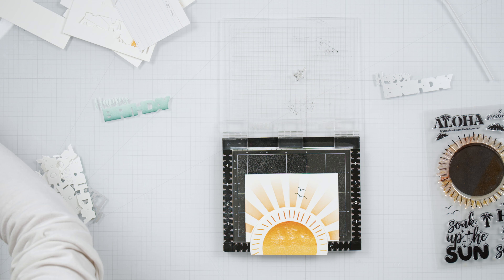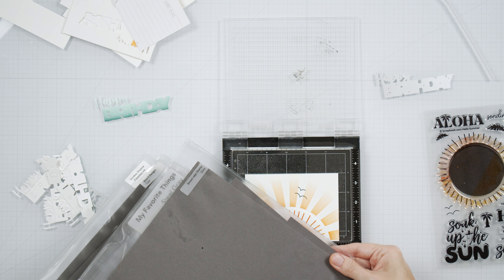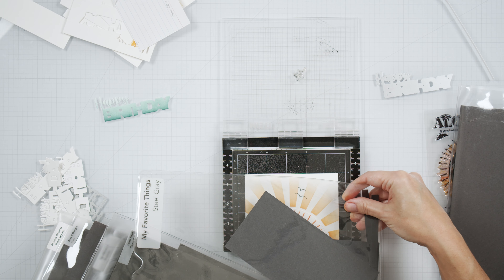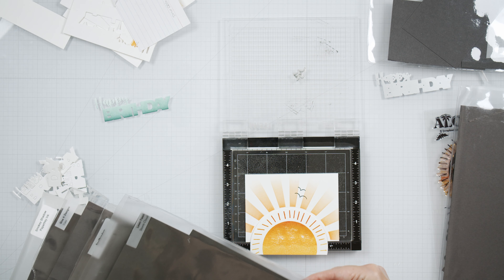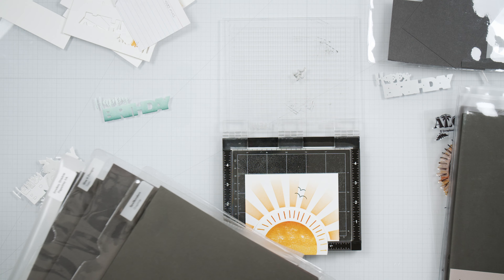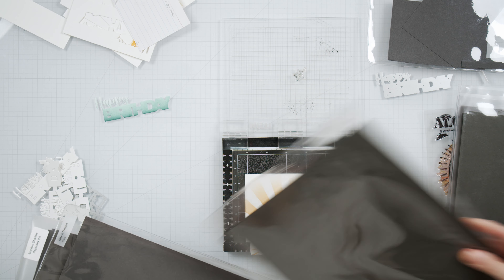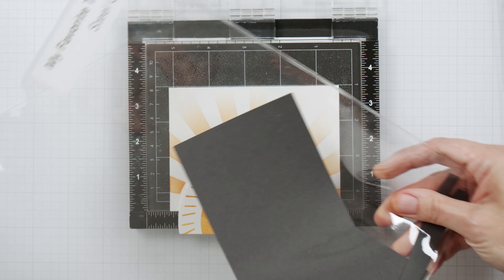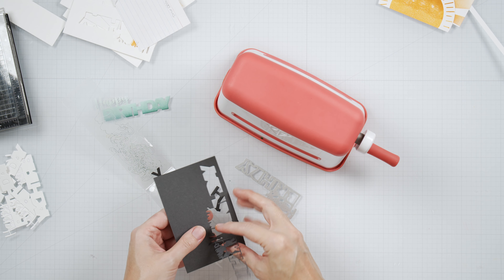I'm stamping the birds in a very dark gray ink in the background, off in the distance. Then I'm going to find some gray paper that coordinates with that ink color to add into my sentiment. It's crazy how much gray cardstock I own — it's my favorite color, from the lightest grays to the darkest grays. I'm all 50 shades of gray over here.